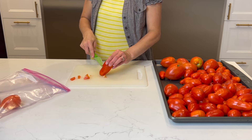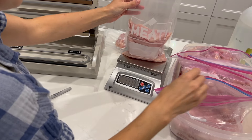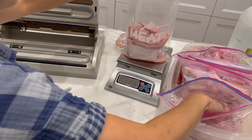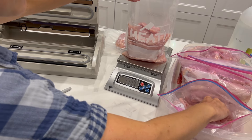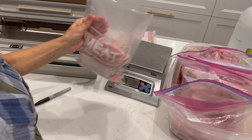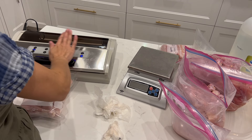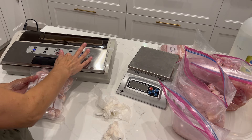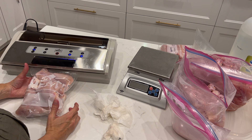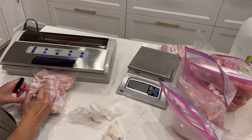Last weekend we butchered our meat birds, so next up I'm working on making a batch of broth and getting the chicken in the freezer. We don't freeze many of the birds whole because that isn't how we typically use them, so instead I part out the birds and use the carcasses to make broth. For whole birds I use shrink wrap bags, but for the parts I just vacuum seal them into meal-size portions for our family, which makes defrosting chicken for meals much easier.